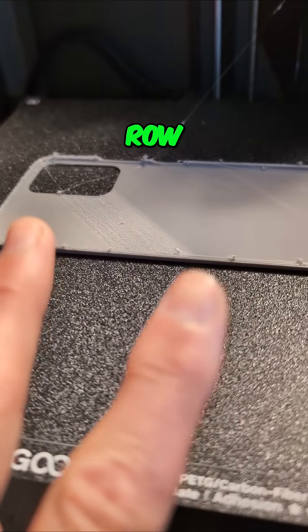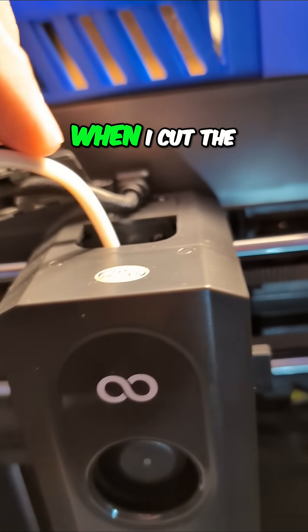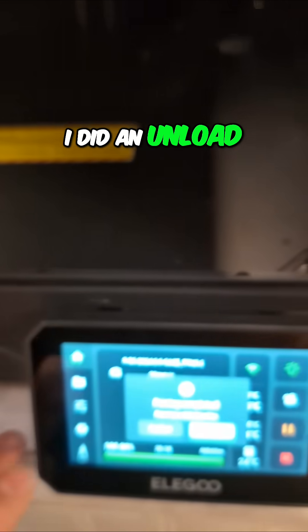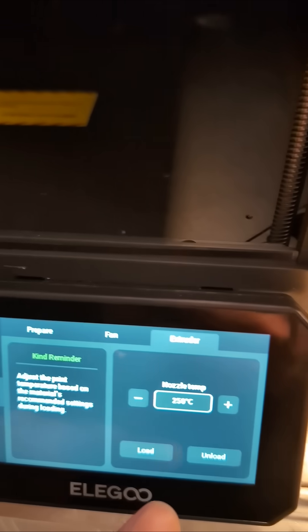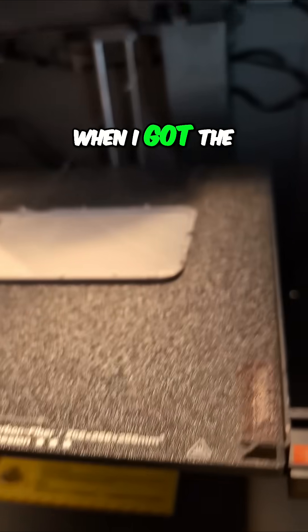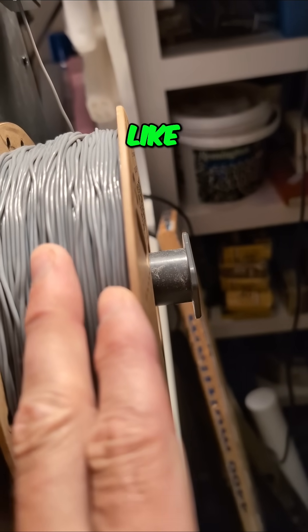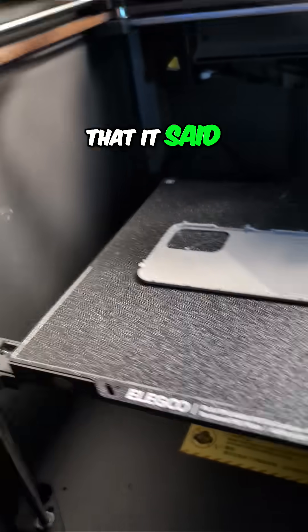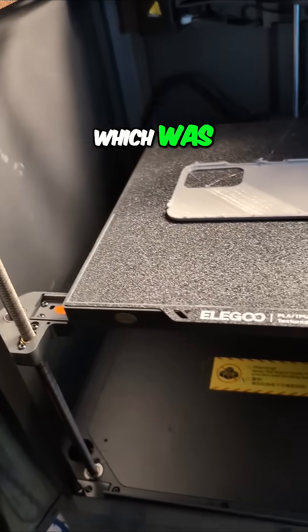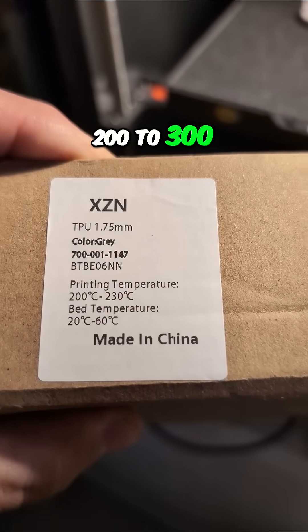This is two attempts in a row where at some point it just stopped feeding. On the last one, when I cut the filament and did an unload function — which I'm about to do here — I got the filament out and there was a lump in it. I don't think it was a defect in the filament. I think I'm having an issue getting the temperature bracketed, and I'm using the temperature the filament box specified: 200 to 300.